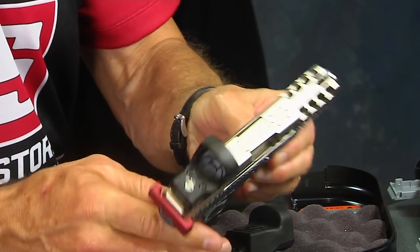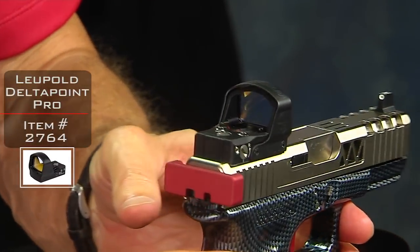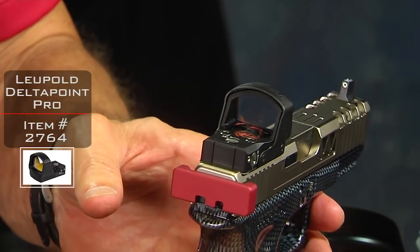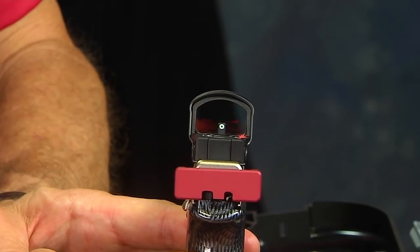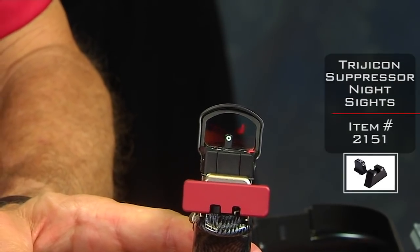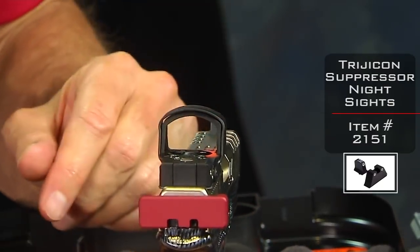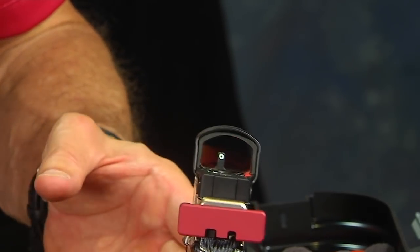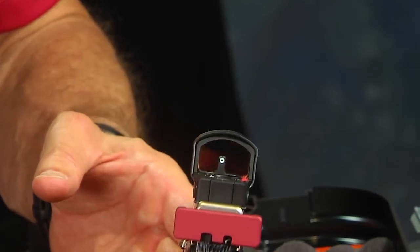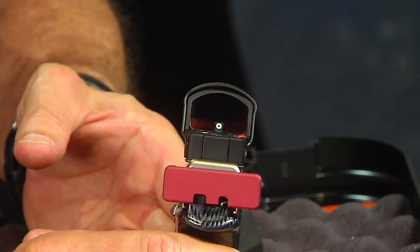Finally, the last thing you're really going to notice is the Leupold red dot optic — it's really the premier red dot optic for many reasons. You'll also notice we have a suppressor sight that sits tall. We'll dial these in so the red dot sits right on top of the suppressor sight, and anytime you get that perfect alignment you're going to be very happy. The camera kind of blows out the red dot, but it's obviously much smaller than that.